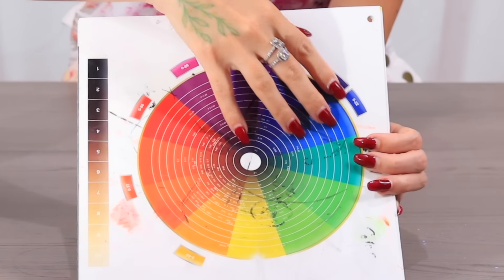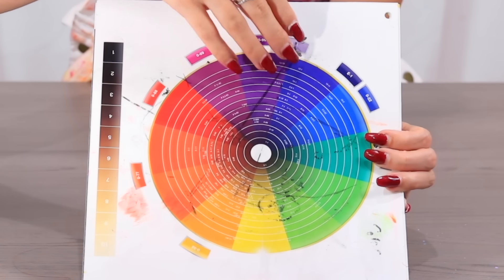The audience of this channel are going to know that the best way to fix this particular color combination is, first of all, not to panic. Because the second thing that you need to do is instead of grabbing the color stripper, the bleach, or a very harsh stripping shampoo, the first thing we need to grab is our color wheel, because it's going to help us very visually understand what's going on.